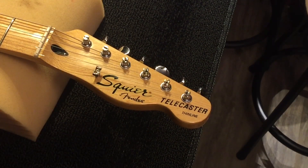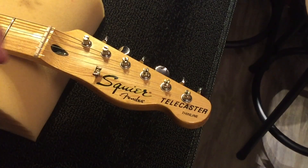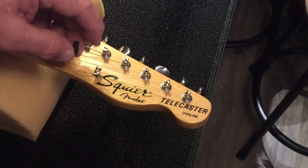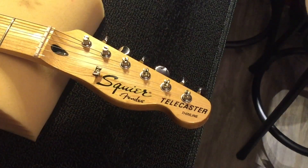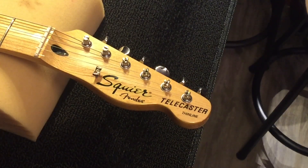We're going to go from the crummy little silver one to a black made-in-China string tree. We think it's a little classier. We're going to kind of go to a black motif overall.